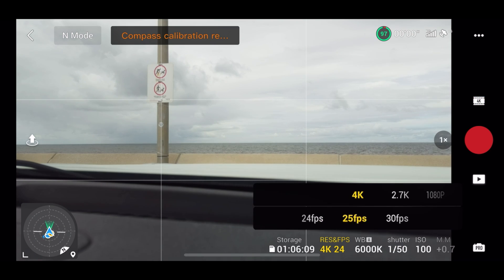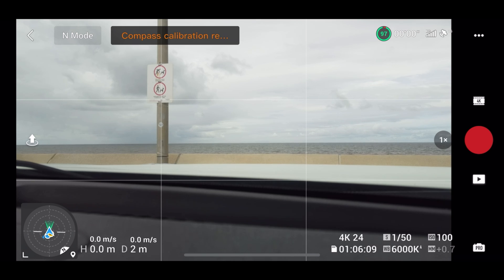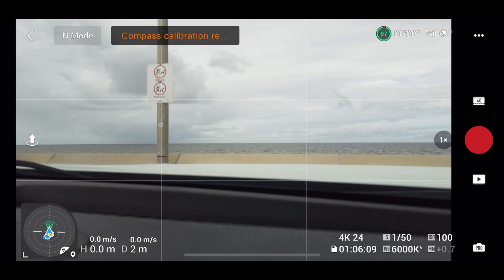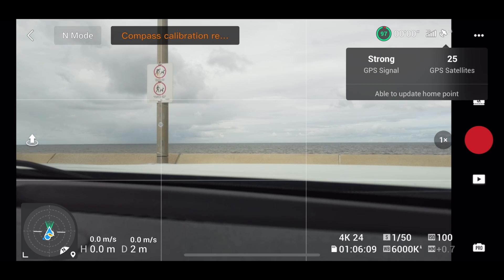I was just checking out all the pro mode camera features — they're still the same. You just slide across to change your FPS and all your values: settings, shutter speed, ISO — nothing's changed there. In the bottom left-hand corner you can see the attitude indicator. If you want to change that to map mode, just click on the little icon in the bottom right-hand corner of the attitude indicator, or press the bottom left-hand corner to minimize it. The battery indicator at the top, satellite, and signal strength indicators are all the same.